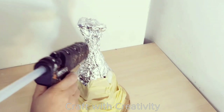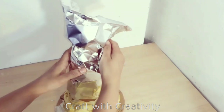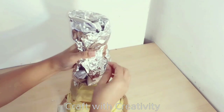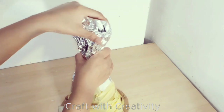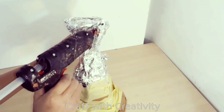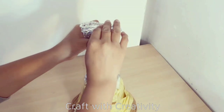Then I will add more foil on top of the first one to make the figure for her body, and the neck with the foil as well, which I will stick on top.